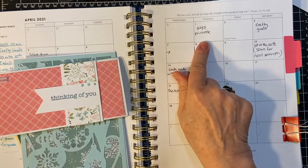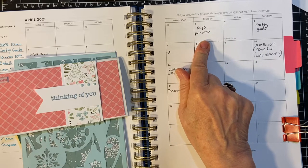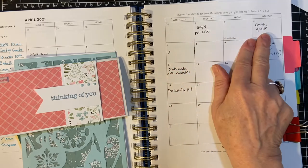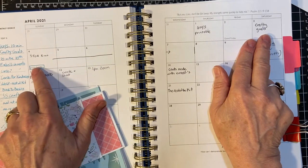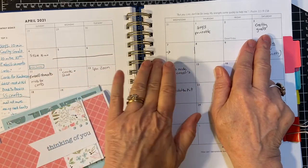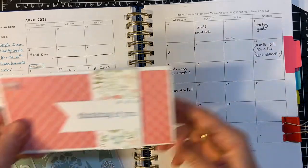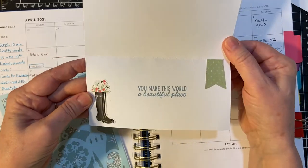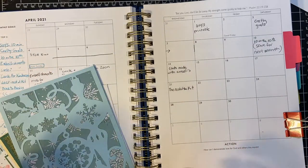On April 1st, Alicia, Call Me Crafty Al, put out her video showing the printable for Show Us Your Sheetload. Then on the 3rd I did Crafted Goals, and on the 4th I had my videos for my So You Only Have 10 Minutes series. This is the card I made using Alicia's Sheetload, so that was for that project.